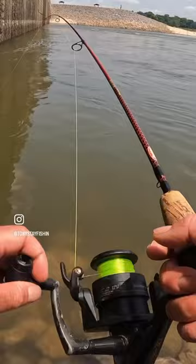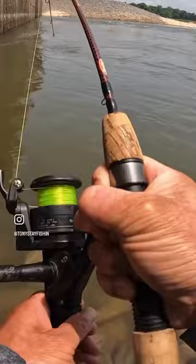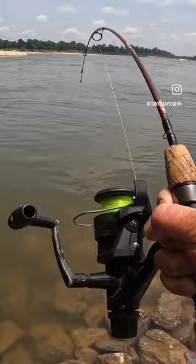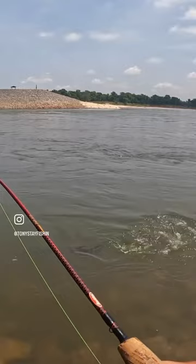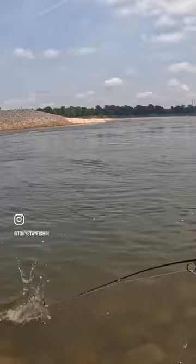Oh man, that's a good one — whatever this is. Whoa, okay, hold on, this is surprisingly big. I'm gonna go ahead and say this is a big old white bass or a big old drum. Oh my goodness, okay I was wrong — this is a big gar! Went for the little minnow, must have been hungry.